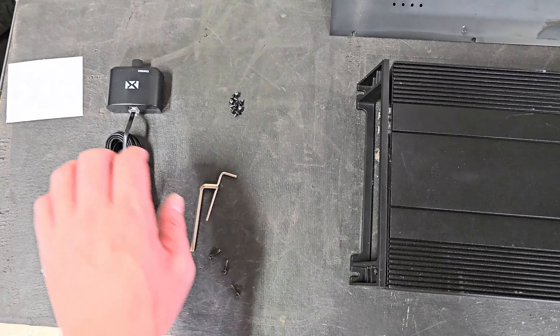Back on the bench with the NVX NDA105. You can see the damage — all the carnage is on the FETs, the output FETs. Pretty sure they've all blown. We can still get a look at the rest of the amp, and I'll give you a summary of my thoughts in just a second.